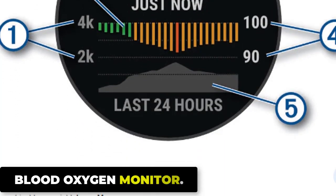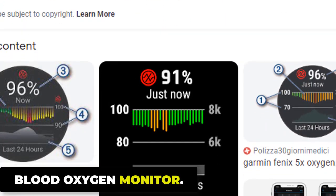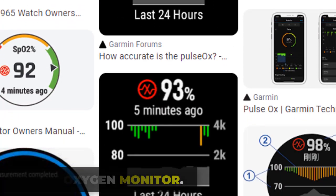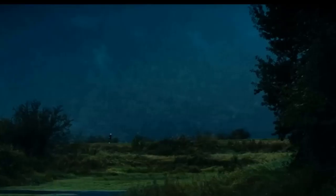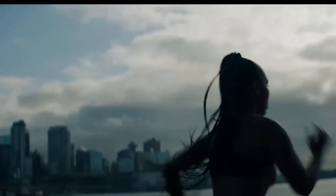The Garmin Fenix 7 Pro also has a blood oxygen monitor that measures oxygen saturation levels in your blood using photoplethysmography (PPG) technology, which detects changes in the color of your blood as an indicator of oxygen saturation. The blood oxygen monitor is non-invasive and can be activated manually or set to automatically monitor your blood oxygen levels throughout the day.